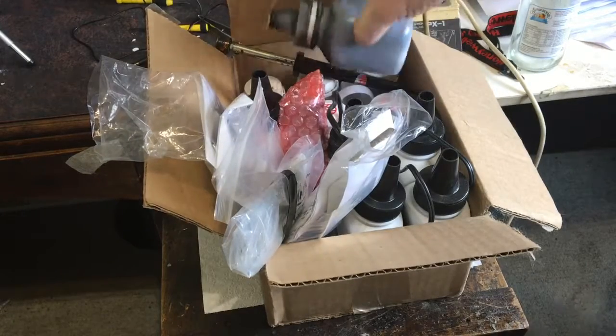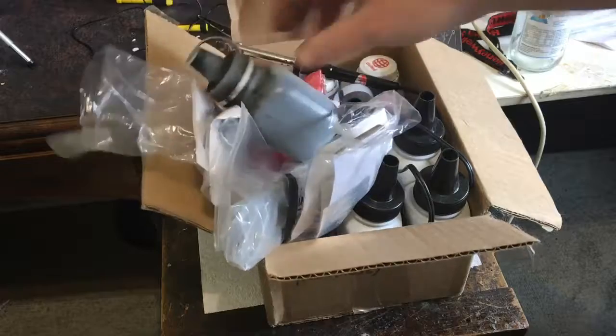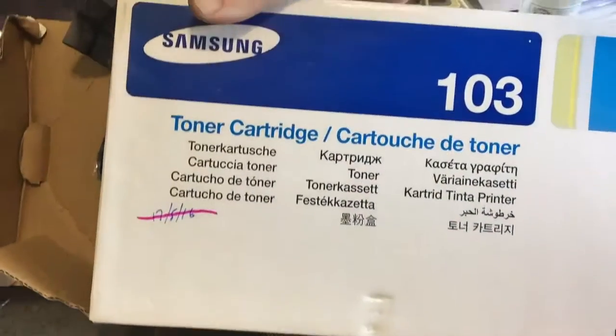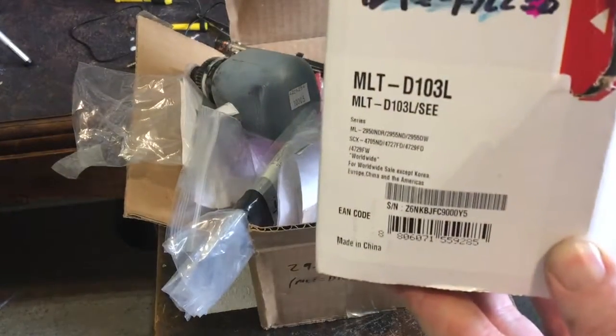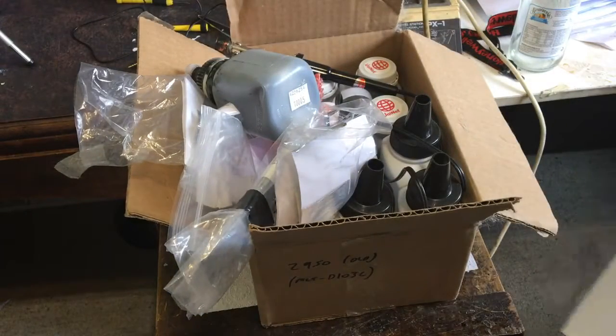I've got the American ones — this is an empty one — and I've got the Chinese ones. The toner cartridge I'm going to be refilling is this one here: Samsung MLT-D103. We use a lot of toner and printing stuff.